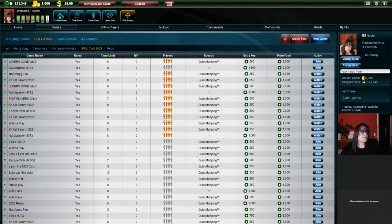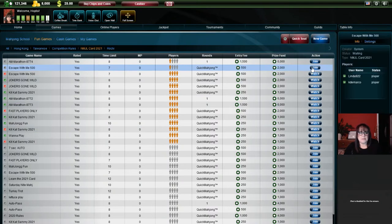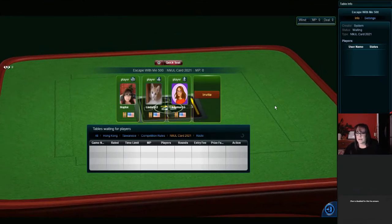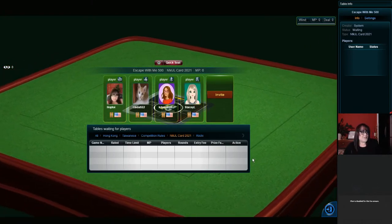Welcome to the live stream! How's everyone doing tonight? I'm going to go ahead and join a table. Sometimes it takes a little while. Oh, look at that — three people. I guess we're going to hit the ground running and get started right away. Here we go, first game.